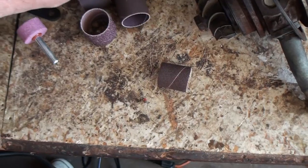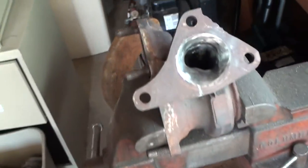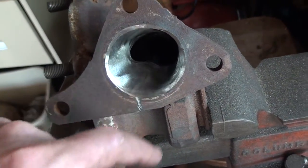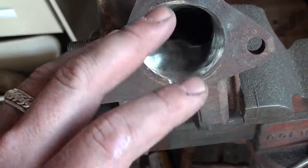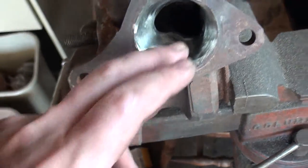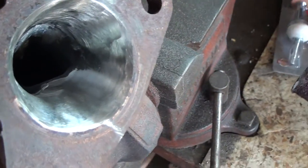It goes all the way up to like 150 grit. But there really is no right or wrong way to do this when you're porting cast iron. The best way, obviously, is to start with — if you're doing any major porting, if you really want to take some material out, the best thing to do is to use a carbide tip. But I don't have one right now, so I'm using sanding wheels.